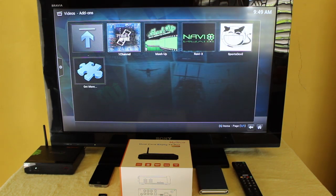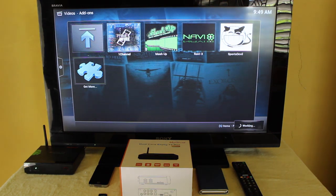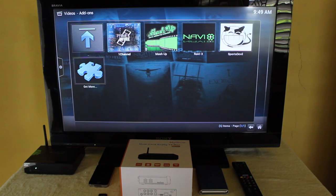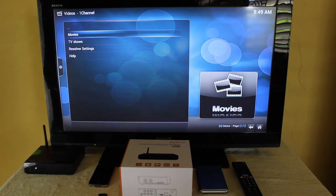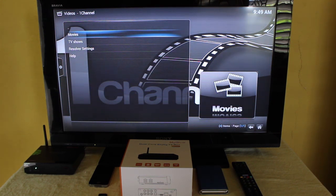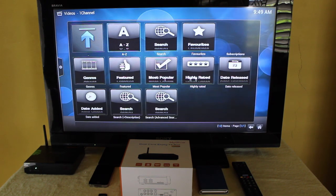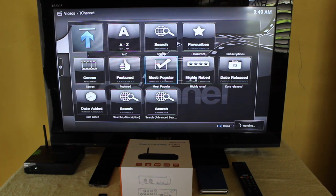That's Mash Up. There's another channel — One Channel — where you can get your movies and TV shows. Let's try a TV show.